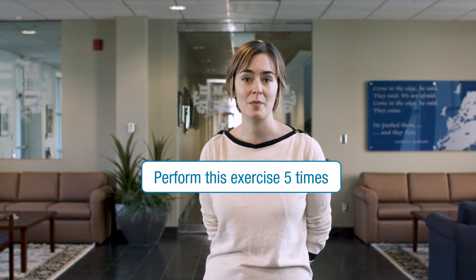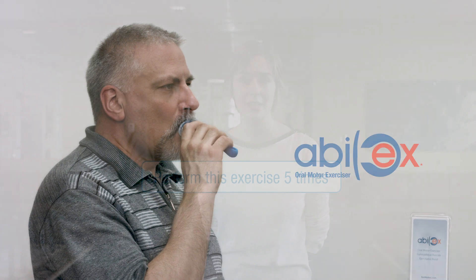Speech-language pathologists recommend that you work towards accomplishing three sets of each suggested exercise three times per day.